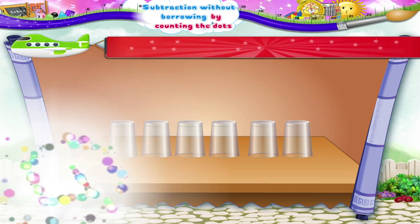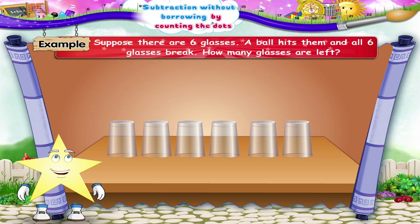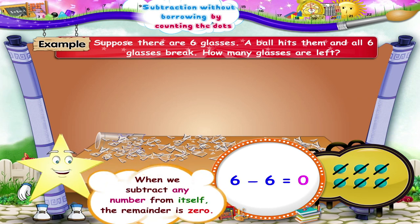See, Starry, the next example is very interesting. Suppose there are six glasses. A ball hits them and all six glasses break. How many glasses are left? Yes, no glasses are left. In such cases, we shall score out all six dots from six dots, so not even one dot remains. Hence, the answer is zero. So, Starry, when we subtract any number from itself, the remainder is zero.